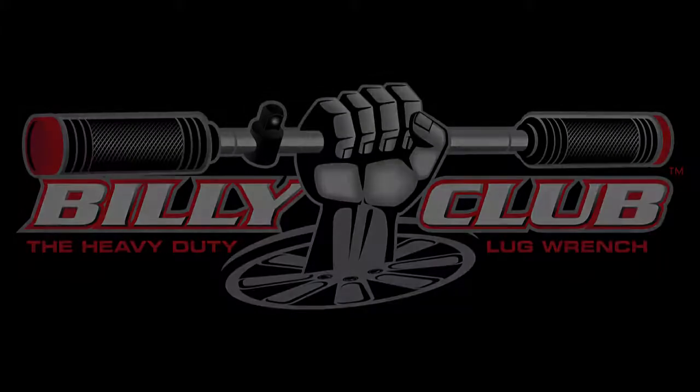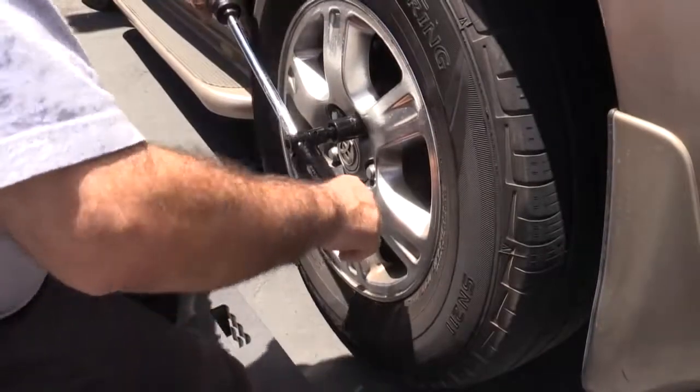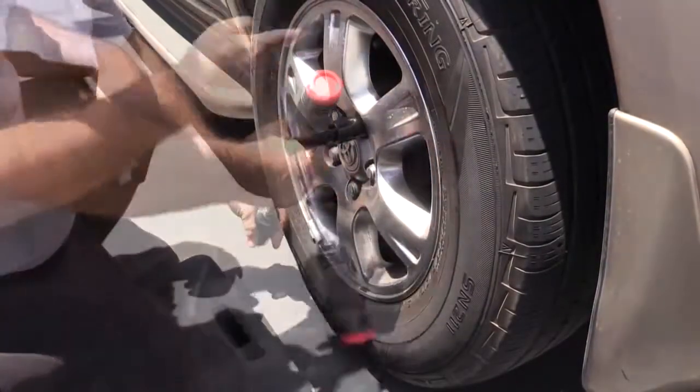Introducing the Powerbuilt Tools Billy Club. It's a compact, all-in-one lug wrench that makes changing tires faster, safer, and easier.